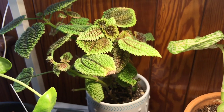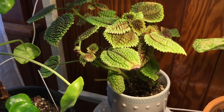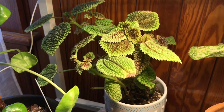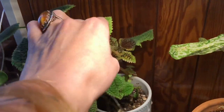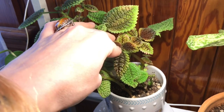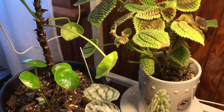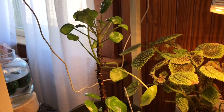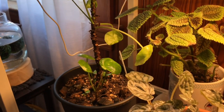I have a Pilea moon valley back there — not my favorite plant, but it's all right. It gets these really cool little flowers, but it seems to be getting quite a bit of light. I think this is what it does when it feels like it has too much light, so I don't know if the LED is almost too much for it where it is. I'm going to have to mess with that one — if you know anything about that, let me know down in the comments.